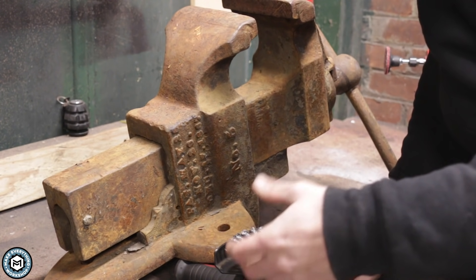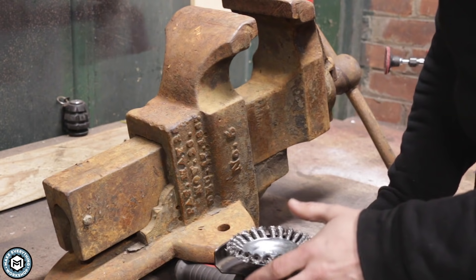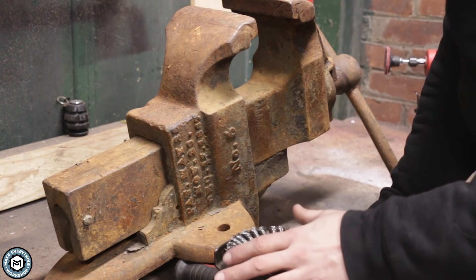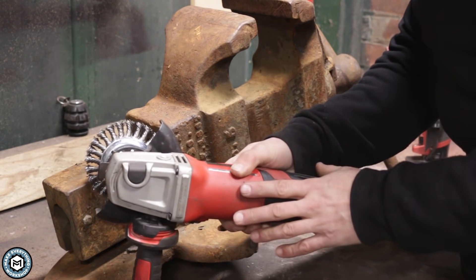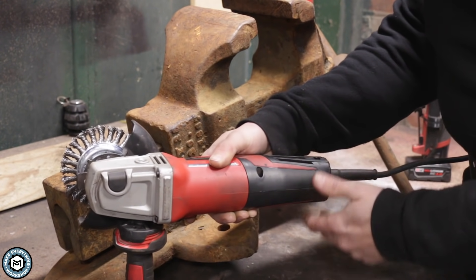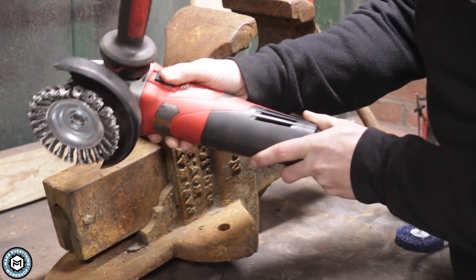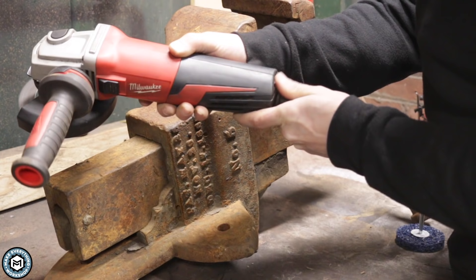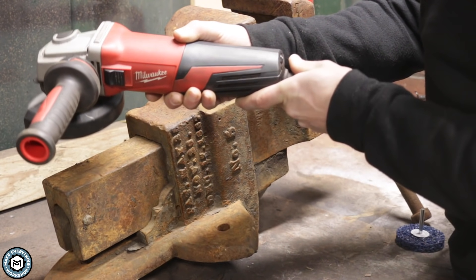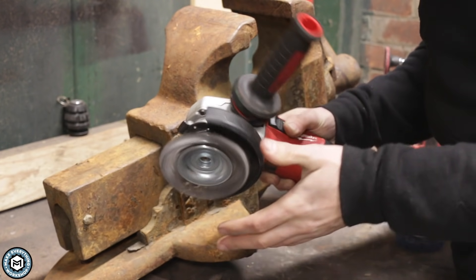One of the ways you can avoid shooting wires all over the place is by using a variable speed grinder. I talked about this in my corner grinding video — this is a variable speed grinder from Milwaukee. We can turn the speed up and then turn it all the way down and it's a lot gentler of a motion.